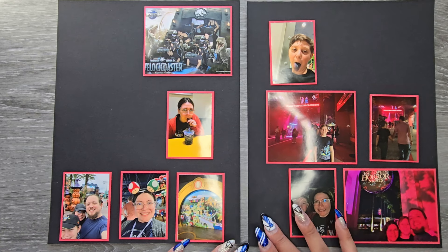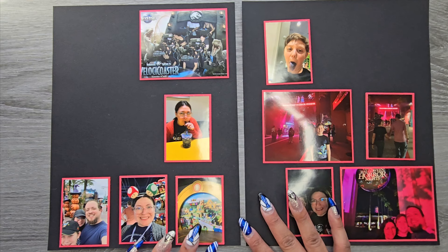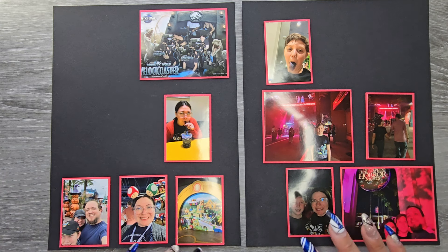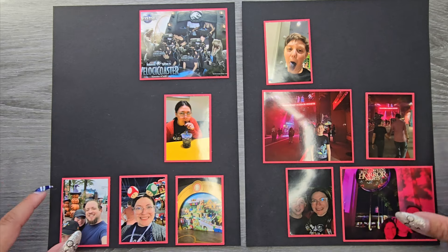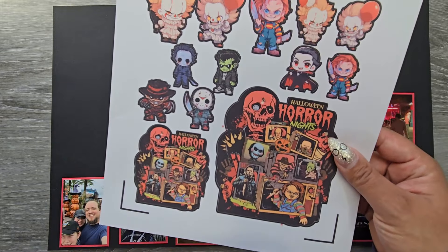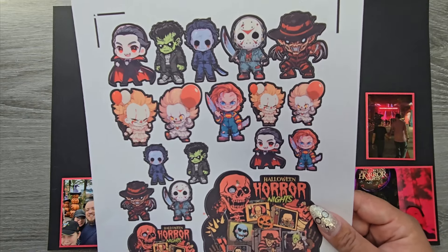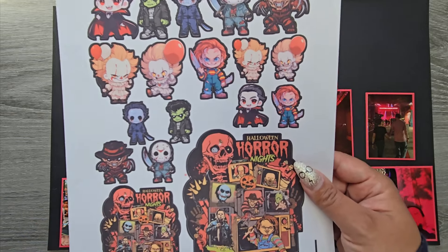The first spread we're going to be doing today is for Bobbi. She sent me some pictures of her family going to Universal and then the Halloween Horror Nights, so we're doing a Halloween Horror Nights fun spread. I thought it would be fun to do this spread on black just to kind of change it up. I'm using some black cardstock and I went on Etsy and found some Halloween Horror Nights related artwork, printed it out, and had my Cricut cut them out. I did make two different versions.